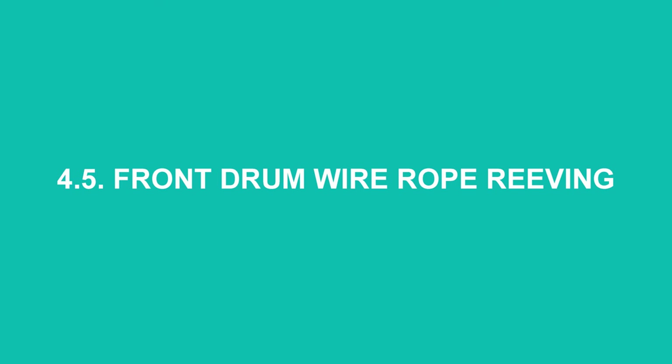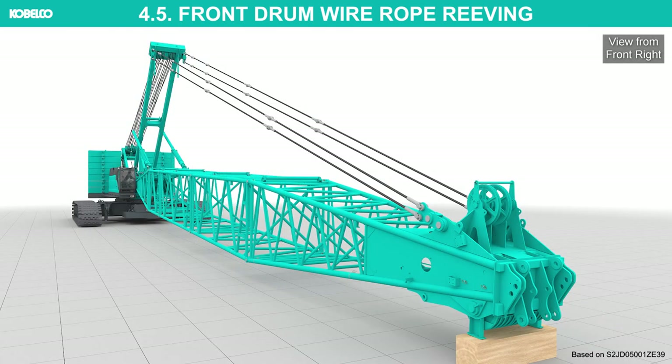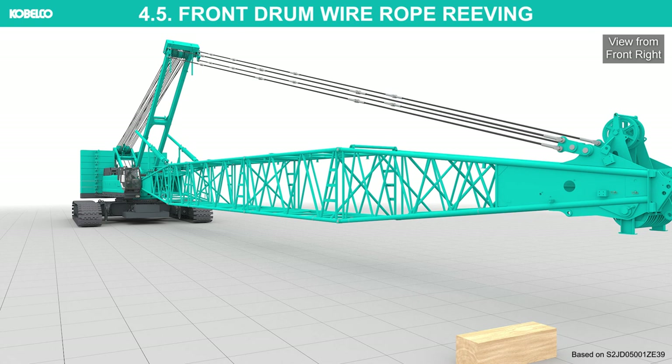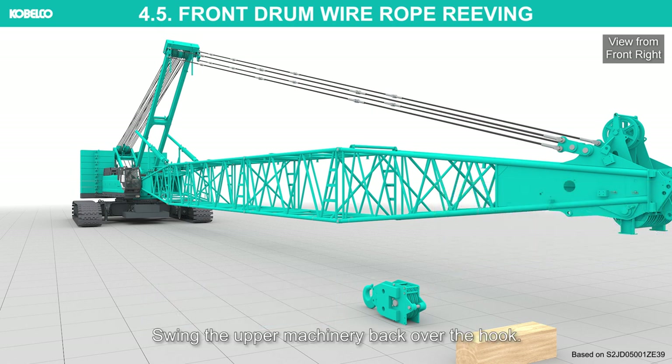Front drum wire rope reaving. In this chapter, a 70-ton hook with 4 parts of line wire rope will be assembled as explanation. Swing the upper machinery and set the hook block, weight of over-hoist limit switch, and socket on the ground. Set the hook block so that it is in a straight line with the point sheave. When passing the hoist wire rope to the hook block, face the striker, hook block side weight catch, contacting the hook over-hoist limit switch weight to the bottom foot side. Swing the upper machinery back over the hook.